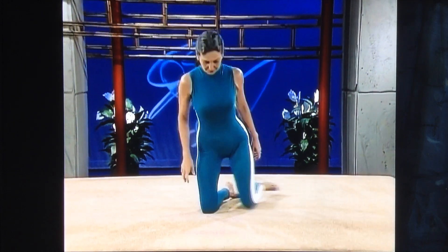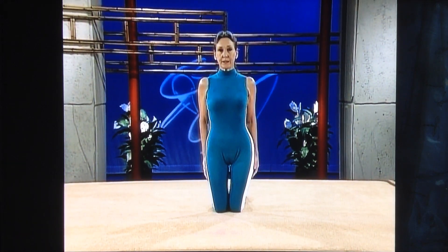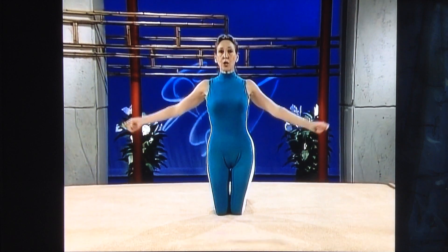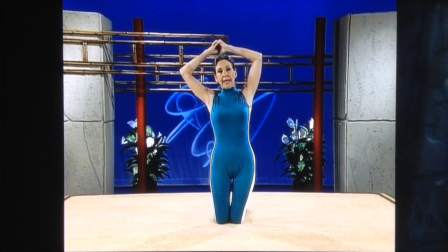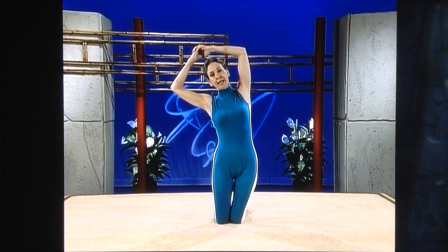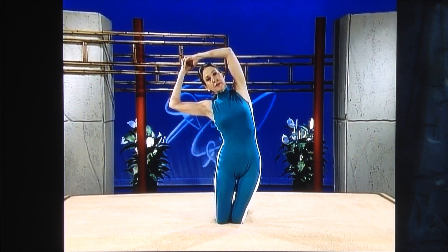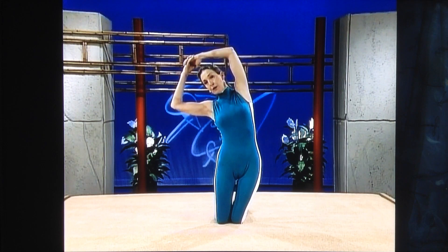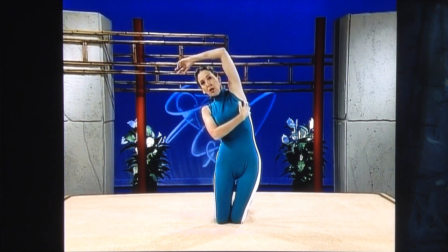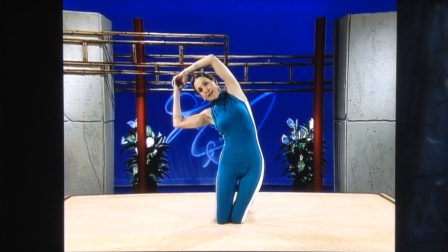Start up onto your knees, having your knees together and your feet together. Bring your arms overhead, interlace your fingers, and begin to stretch to your side. It's very important that you keep your head lined up to your hips — don't throw your head forward. Get a long, deep stretch right in the side of your body, easing over.